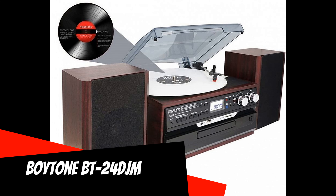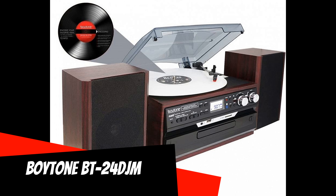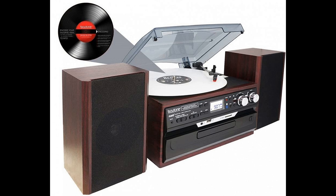Boytone BT-24 DJM: This model contains almost all of the possible signal sources today, with the exception of streaming music services. These include a 3-speed turntable for vinyl, a cassette deck, a CD player, a radio, a port for USB flash drives, an SD card slot, and a Bluetooth module. Signals from the radio, vinyl player, and compact cassettes can be recorded on a USB flash drive or SD card in MP3 format.